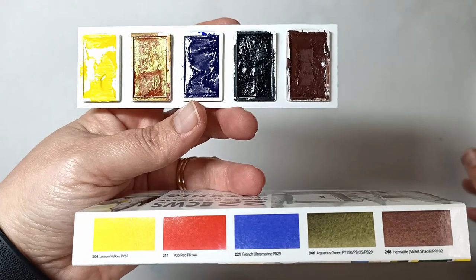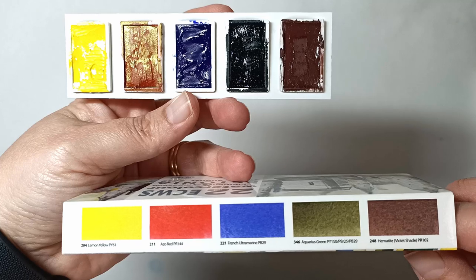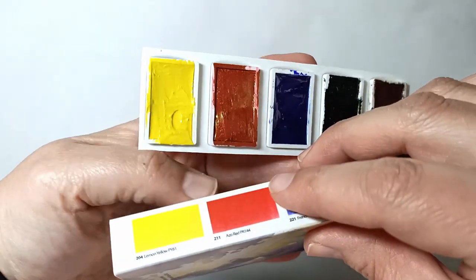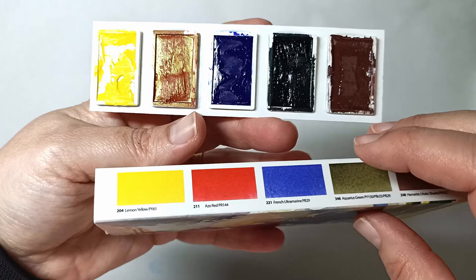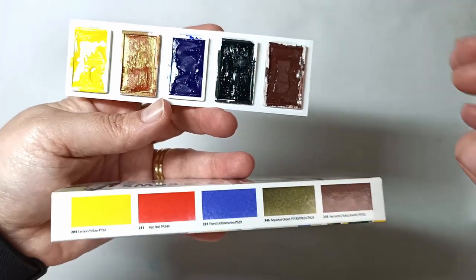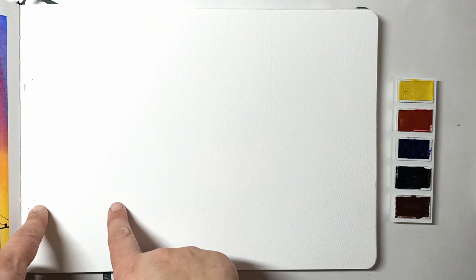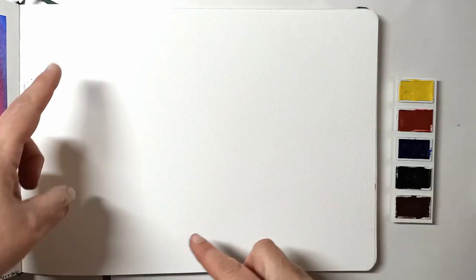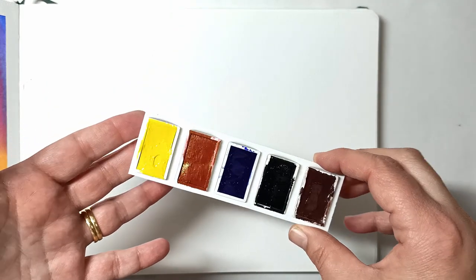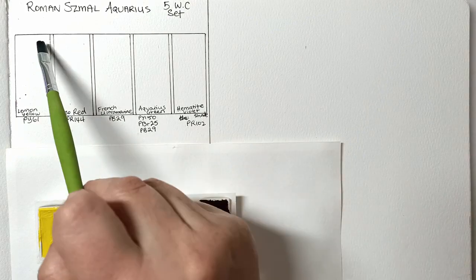The colors we have in here are supposedly lemon yellow, azo red, French ultramarine, aquarius green, and hematite violet shade. I'm not too sure about the azo red — it doesn't look like a red to me when dry. My next task will be to swatch these out to see what they actually look like on paper. I have my Etcher sketchbook with 100% cotton watercolor paper and I'll make a little swatch chart, then do a painting. I might even mix the colors together — I'm really curious to see what we can get from this very limited five-color palette.